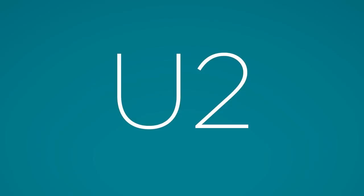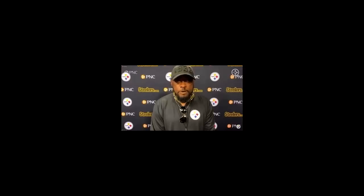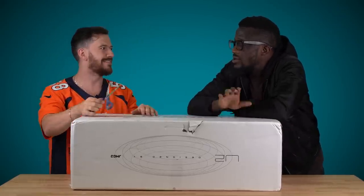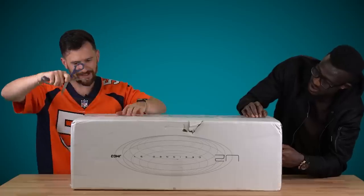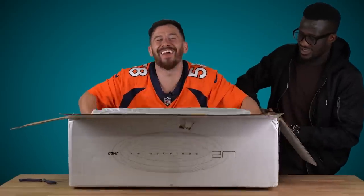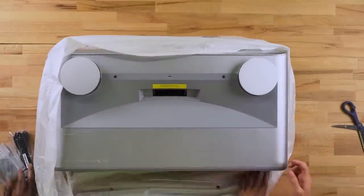Do you know what this is, Jay? It's a U2 laser projector — a short throw projector. With a regular projector, it's far away and it shoots, and if you walk in front of it, there's something on the wall. This doesn't have that issue. It's kind of like a hologram style. It's huge.